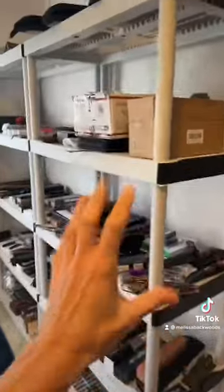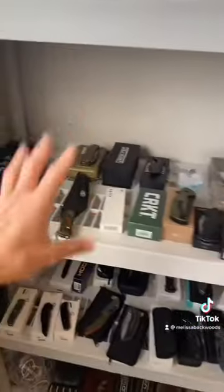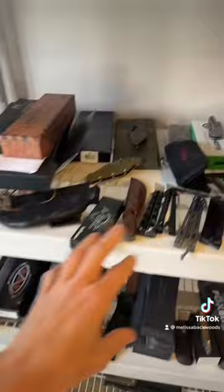And here is all the stuff I still need to organize. There's way too many right now. I'm going to make this like my pocket knife section right here. I still have some fixed blades right here. I need to unbox — volleys, more pocket knives.